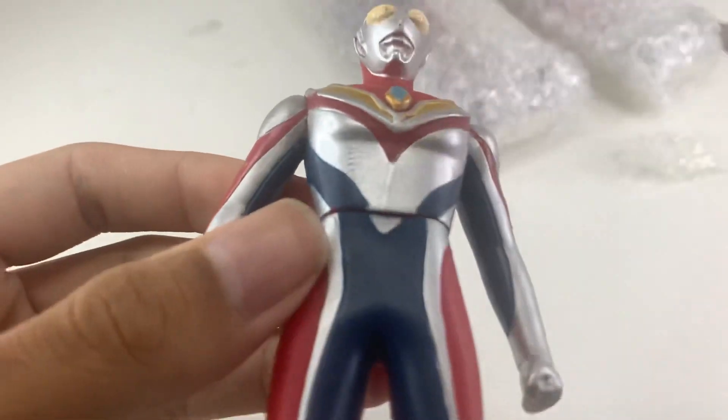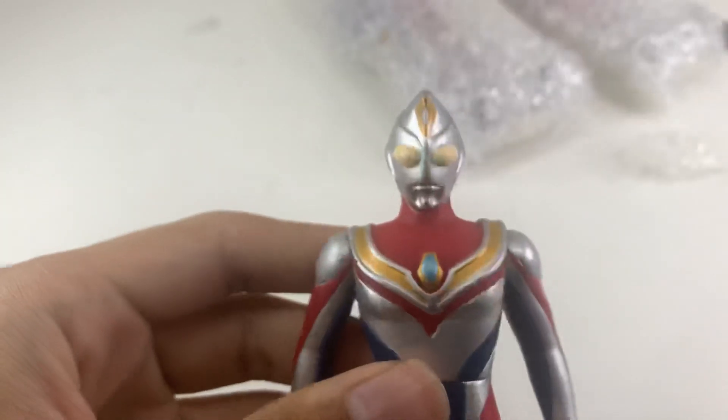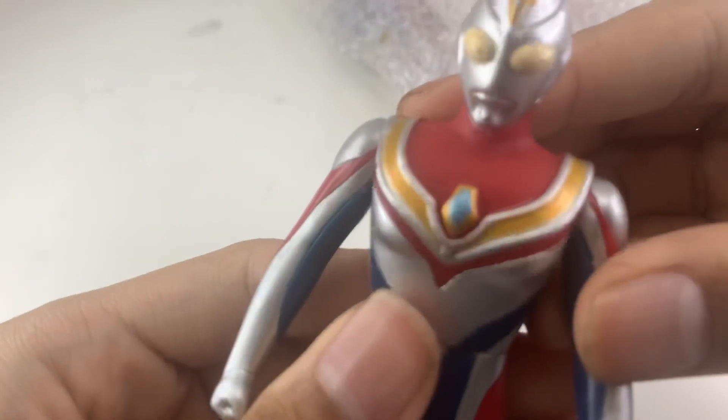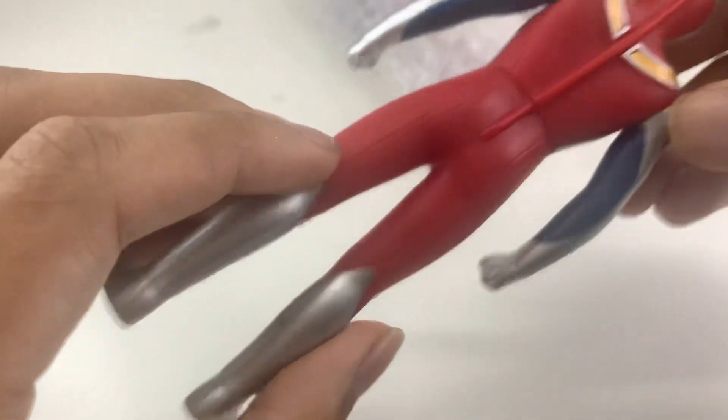I won't talk much, but yeah, it's second hand. But I would say it's still in beautiful condition, still not damaged or anything. Can you stand up? Yeah, you can. Oh, it falls down. So yeah, here we got our beautiful Dyna. Of course, Dyna is not the main one, it's the second one. Let's open up all the Ultramans first and see what Ultraman we got. Let's open this one.